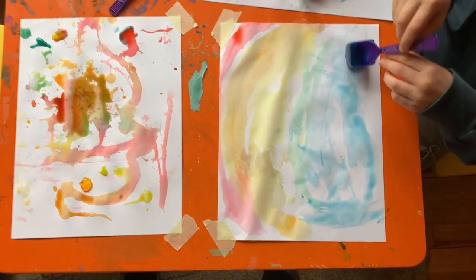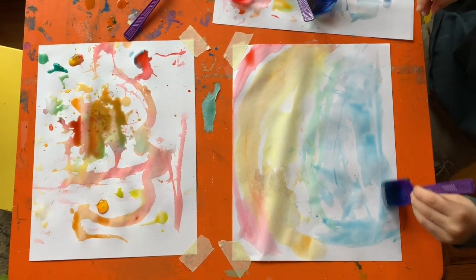Hey guys, so for today's viral video I want to thank my wife's cousin Ann who suggested this. It's called ice cube painting. The idea is pretty simple — you take ice cubes and put food coloring in the water before you freeze it. You stick a couple spoons in there and it'll all freeze together and you can paint with it. I think you'll have a lot of fun with it.